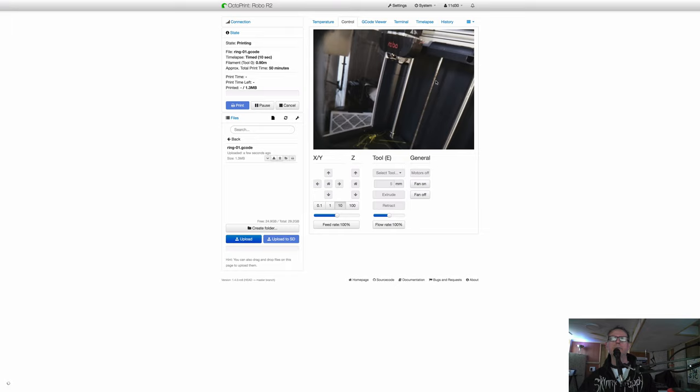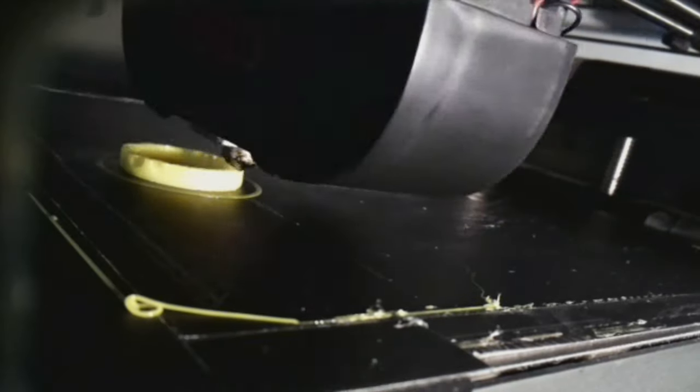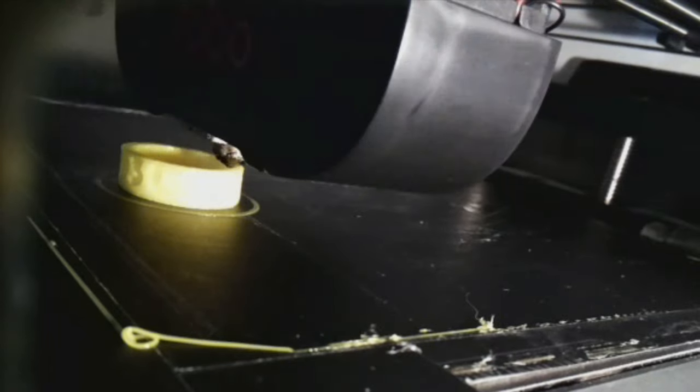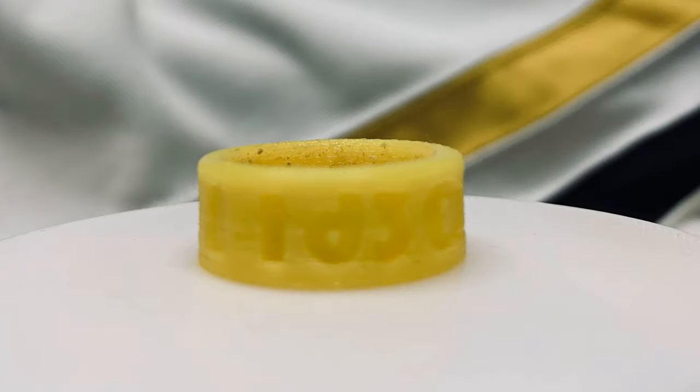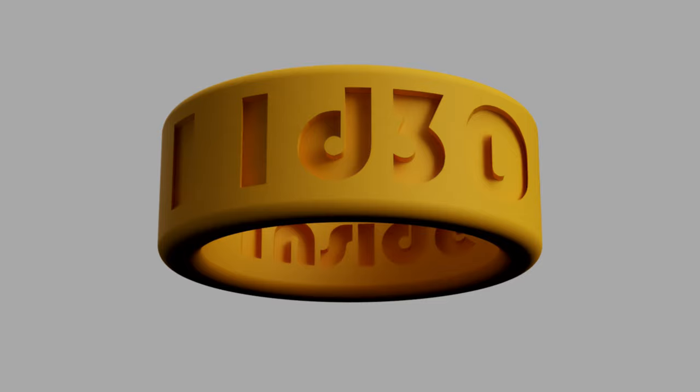I'll cut to the time lapse of the print — it went fairly well. The only thing I noticed was the text on the inside made it a little harsh, so I tried to use sandpaper to smooth it out but it didn't work great. On my real personal version I think I'll skip the inside text. I'll put all the links in the description including the Fusion file so you can download and play with it. If you liked this video leave a thumbs up and subscribe — I publish videos maybe twice a year at this rate. Earl Cannon Bear signing off, good day!